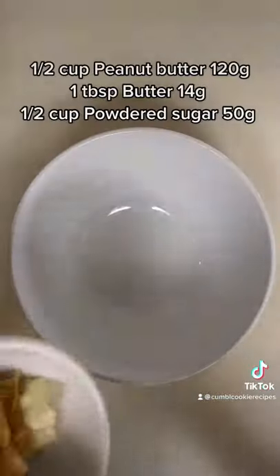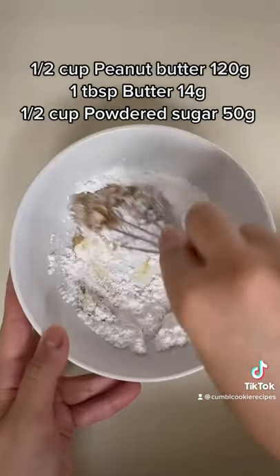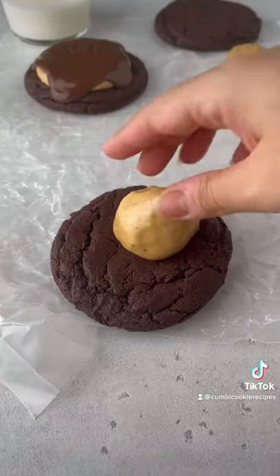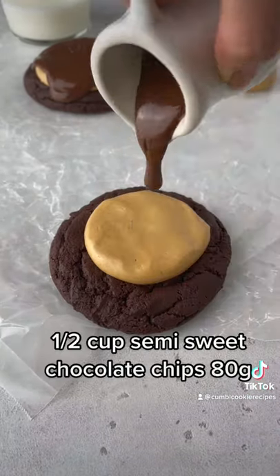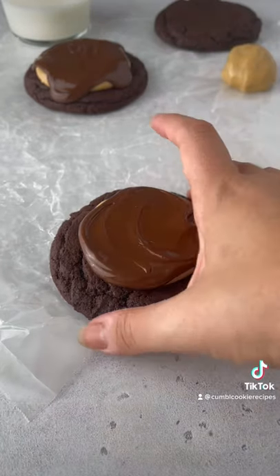While the cookies are cooling, let's make the peanut butter topping. Mix peanut butter, a little bit of softened butter, and powdered sugar together until smooth like this. Then top your cookies with that peanut butter mixture. Top them with the melted semi-sweet chocolate. Spread it all around and enjoy.